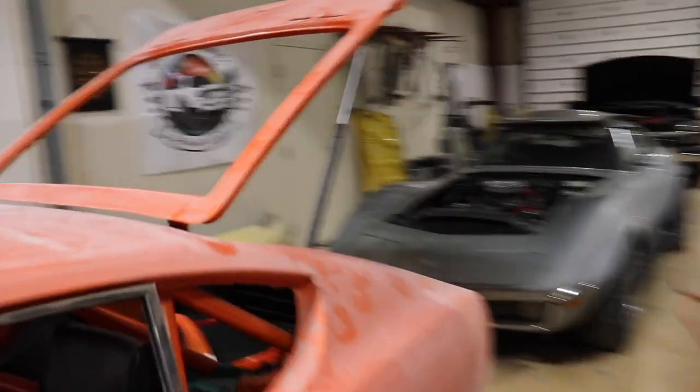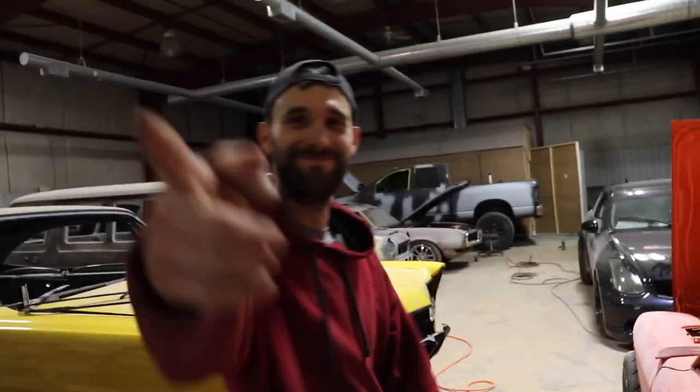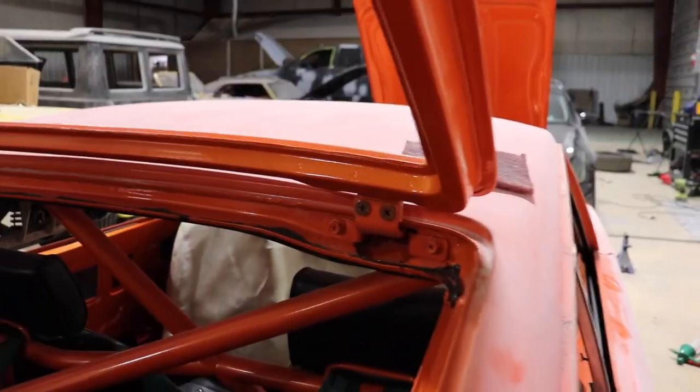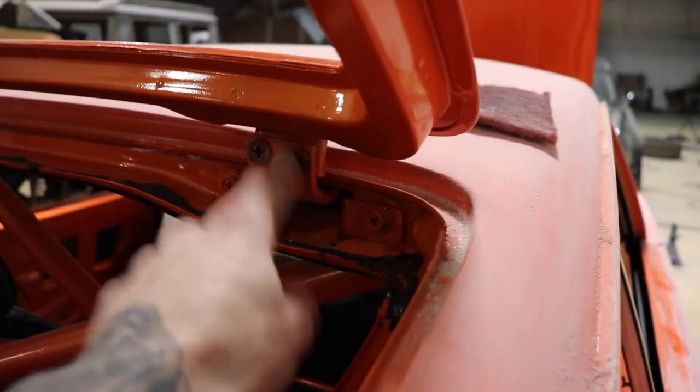We're gonna finish pulling this thing apart. Yesterday I broke these free with a number 3 Phillips head. Joe told me about the different size Phillips heads, cause I'm always stripping them out — every time I try it. I broke every one of those free, so none of these are stripped. We're good to go, so this will pull off right when we get those taken out.